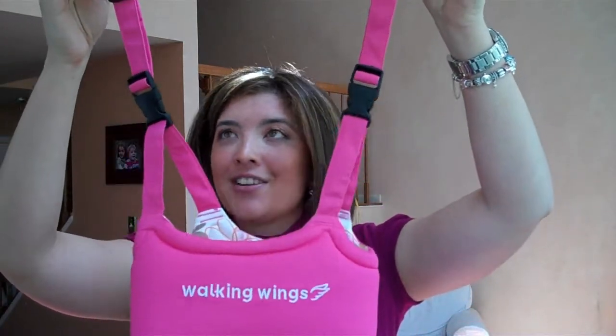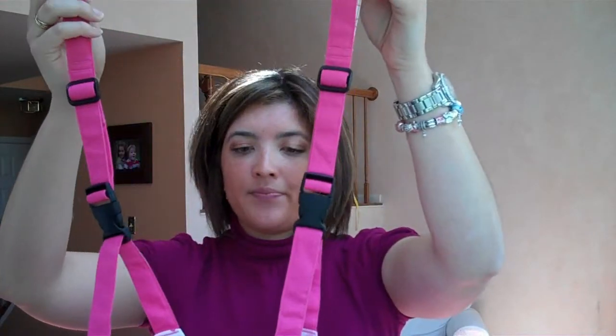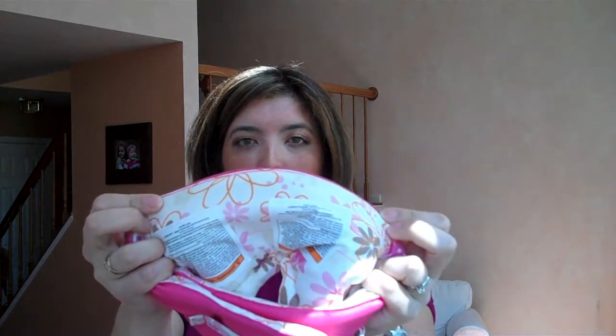I really like this product, so let's take this out of the box. I love the box — there's lots of information on it, and right here we have the Walking Wings. Love the colors, love pink. As you can see, these straps are adjustable to mommy or daddy's height, and it's very cushioned, very soft fabric, very cute — obviously the pink, and then inside a nice cute floral.